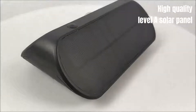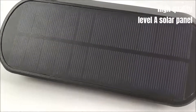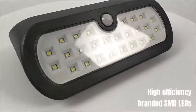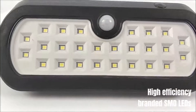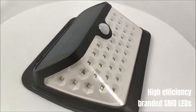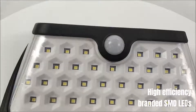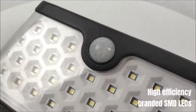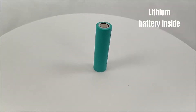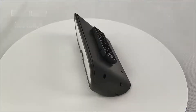High quality level solar panel. High efficiency branded SMD LEDs. Lithium battery inside. Good quality ABS finish.